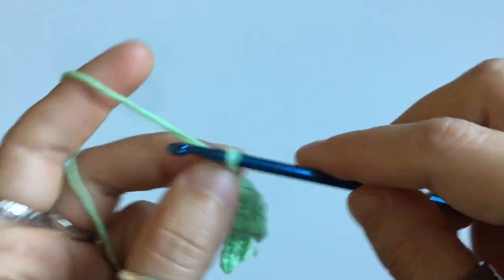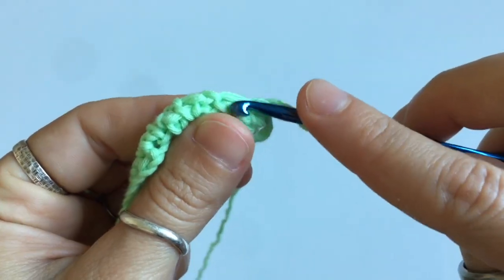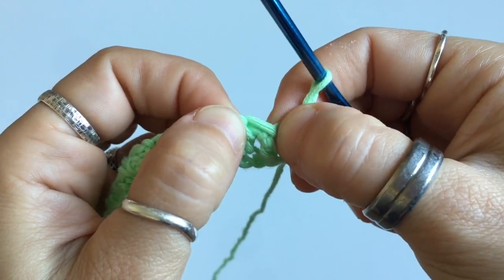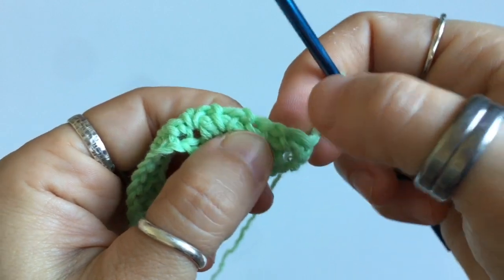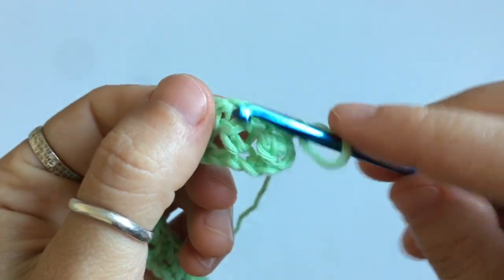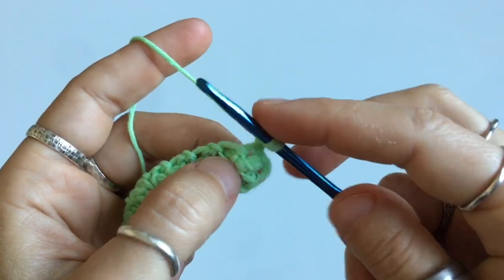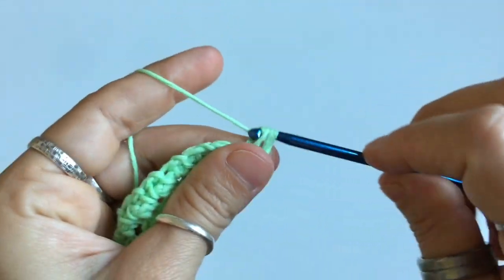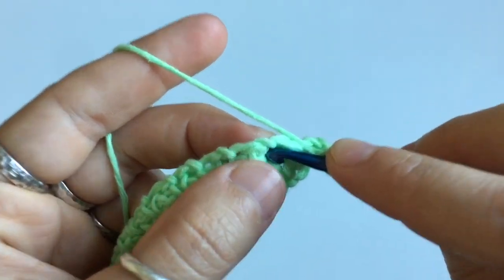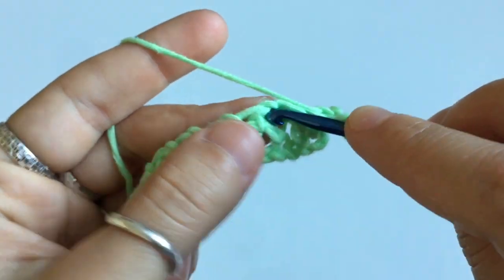So you're always going to begin your row with a chain one, and then turn your work around. We're going to single crochet in this first stitch, chain and skip the next stitch, and then single crochet into the chain space right after — it's this stitch right here. Make sure you crochet into the chain space that's right below it, not into the stitch itself.